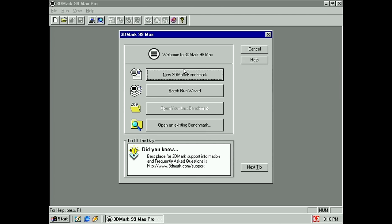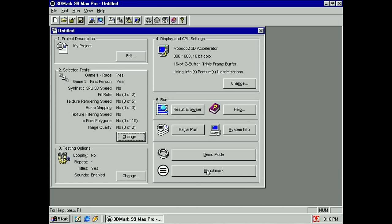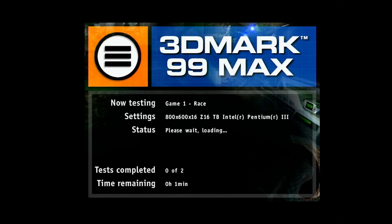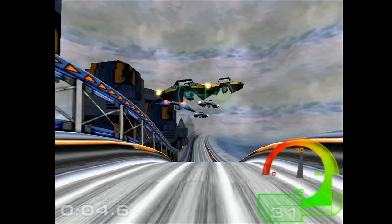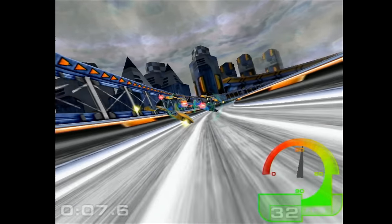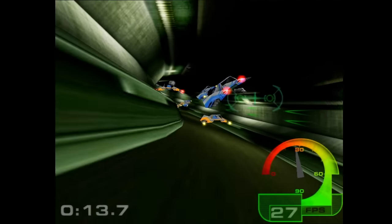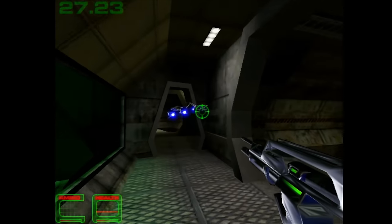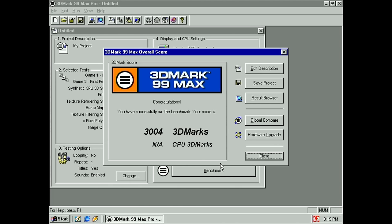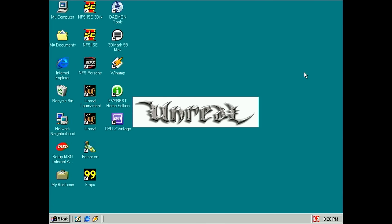Let's run these two 3D benchmarks quickly and then maybe open Unreal. I don't have a sound card installed on this system so it may be a little bit boring, but let's see if we get proper 3D rendering. There we go — I was worried we might get pixel errors that would indicate a problem with a memory chip, but no, everything looks good. This card looks fine. Let's very briefly open Unreal and look at the castle flyby.